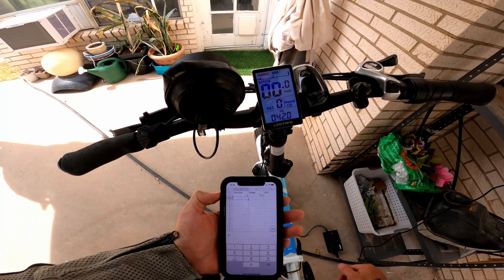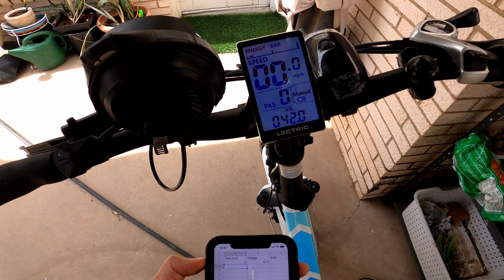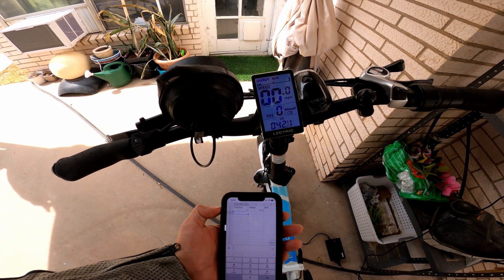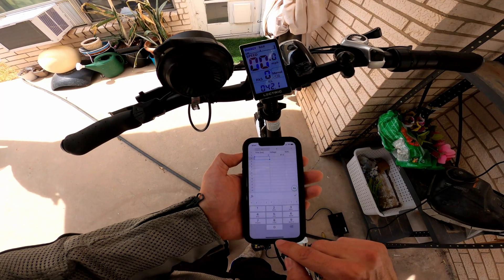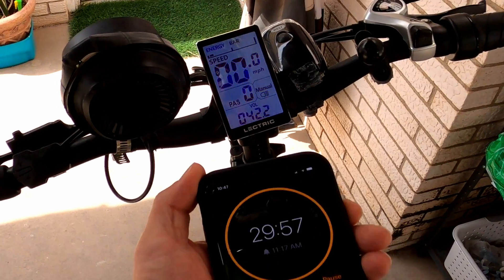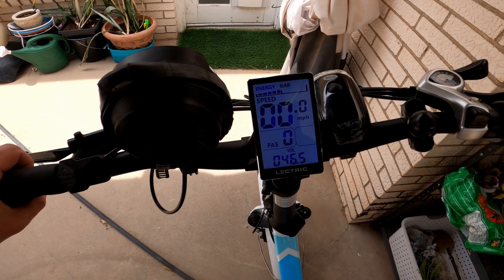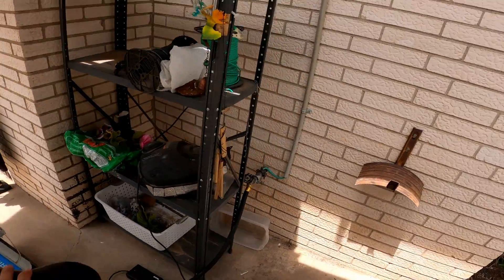When I plug in the charger, it understands that the battery is at a low state of charge because it's only coming up to about 42 volts initially. I expect the charger to ramp up the voltage over time. I'm going to be checking every 30 minutes.